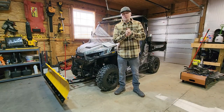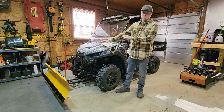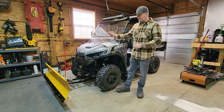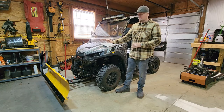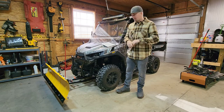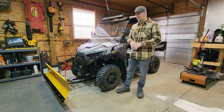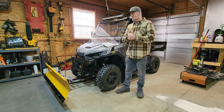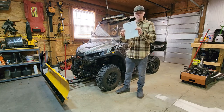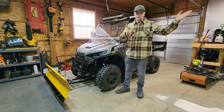Hey guys, welcome to today's video. As you can see, I have the Massimo Universal 60-inch snowplow installed on my T-Boss here. There are a bunch of headaches that I had to jump through to get this on, and I'm going to try my best to save you guys those same frustrations. Go ahead and hit that subscribe button, comment on the video — it really helps out a lot. The first thing you're going to want to do before we get started is take your instruction manual and throw it in the garbage.